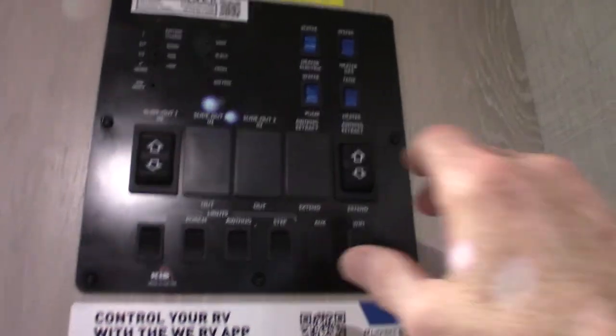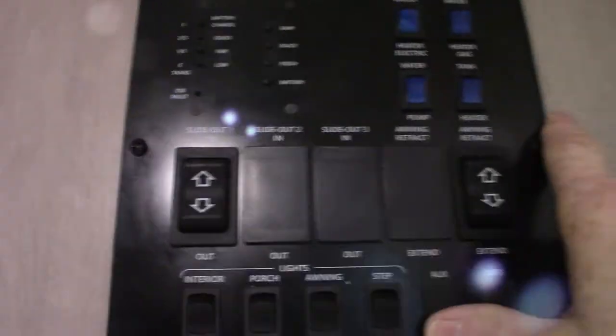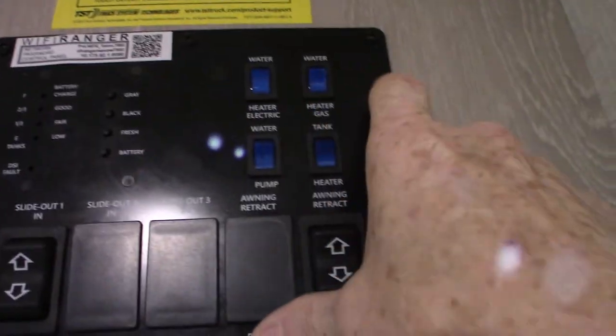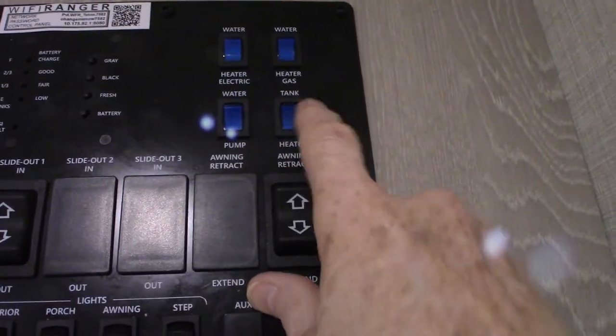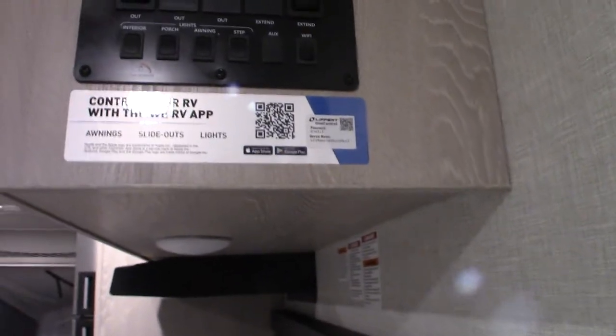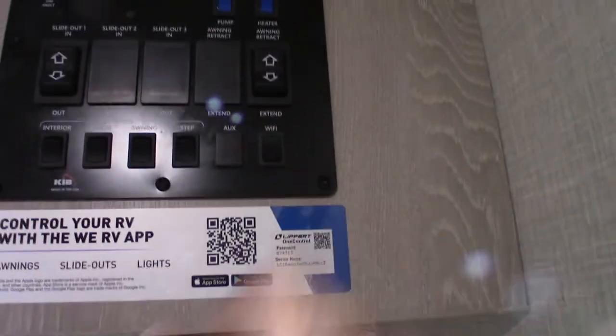The control panel is right here. Battery is charged, fresh water is empty, black is empty, gray is empty. Your water heater on electric is right here; to light on gas is right there — remember to fill the tank before turning those on. Your water pump switch is here, and you have tank heaters on your holding tanks — turn those on to extend your camping season. You also have your slide-out control and your power awning — never leave the awning out unattended; if you're not at the campsite, roll it in.